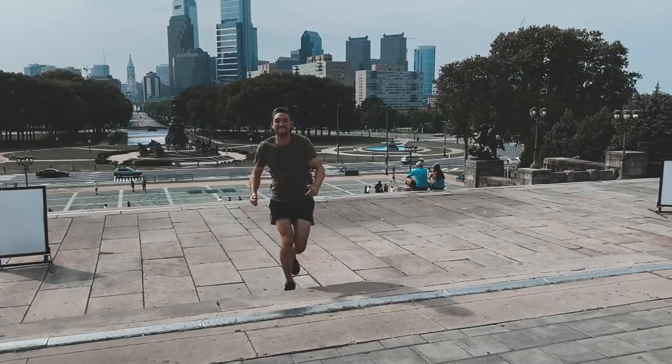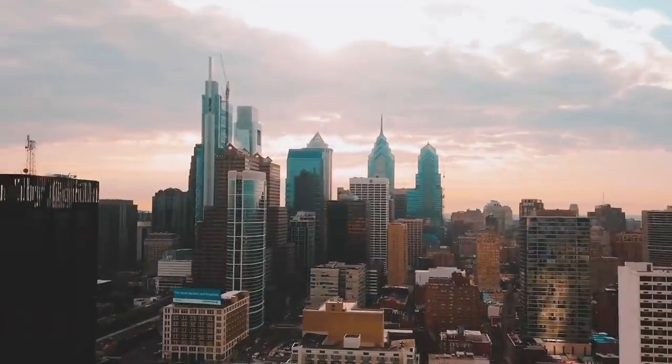What's up, drumheads? We're in the new studio. This is the new basement studio. We are here in Philadelphia. The past couple months has been pretty freaking insane.